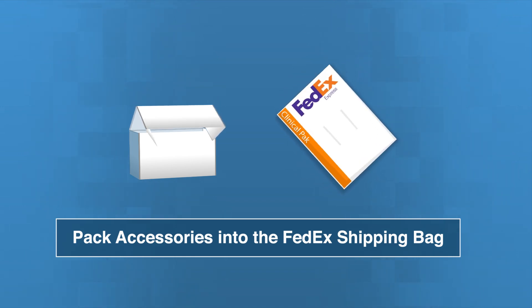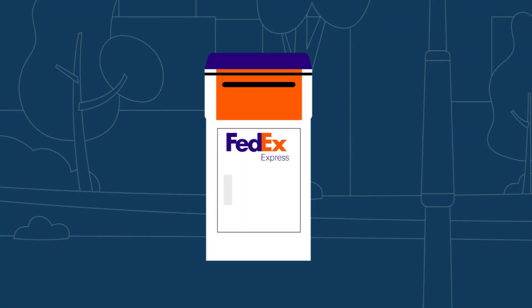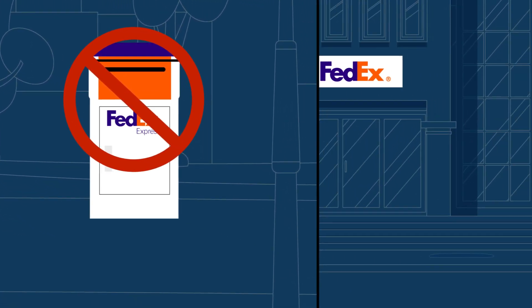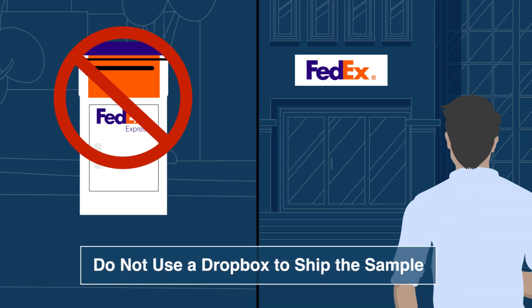Now you can place the box into the FedEx shipping bag. It's important that you do not ship the sample using an outside dropbox. You must deliver the sample to the nearest FedEx location or use a dropbox located inside a participating FedEx location within 14 days of collecting your samples.